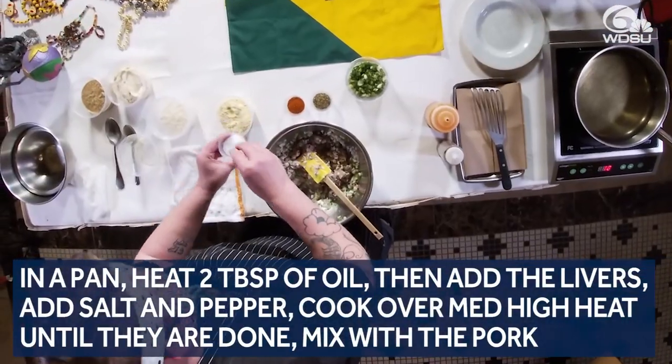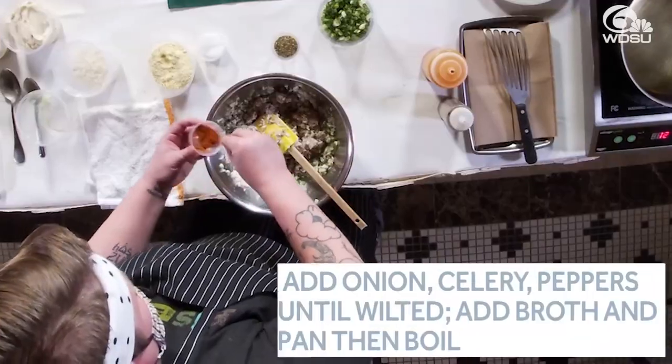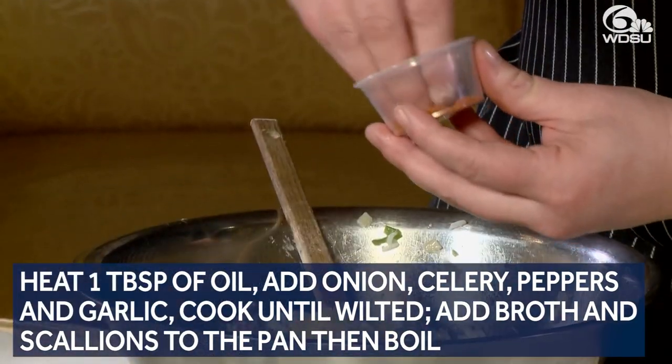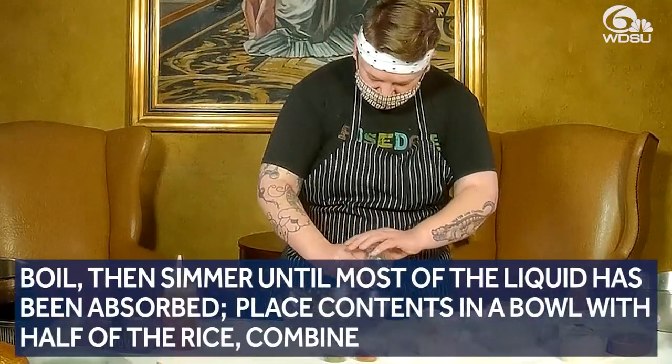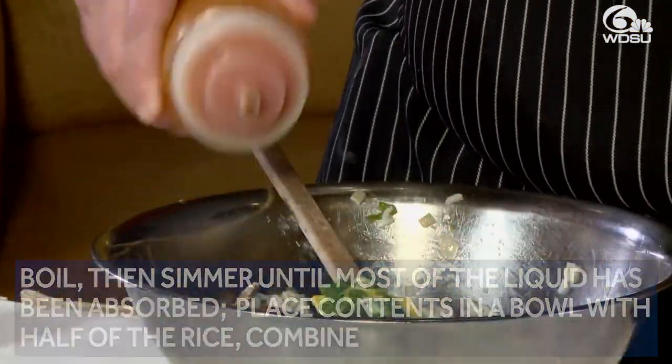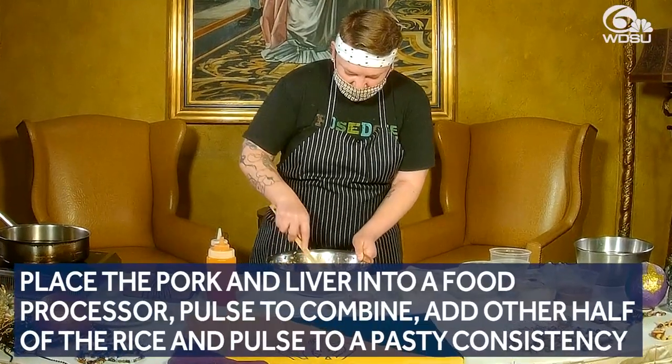Next, we're gonna put some seasoning in it. I've got some kosher salt, a 50-50 mix of cayenne and paprika — put a nice amount of that in there — then some dried oregano, some scallions, a little bit of Crystal hot sauce, and some Worcestershire. And then we stir that all up.